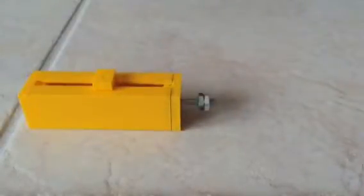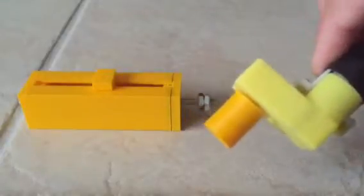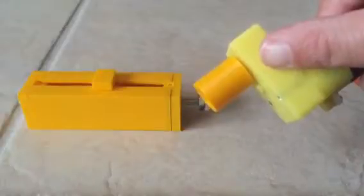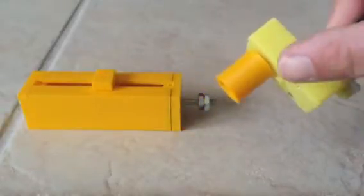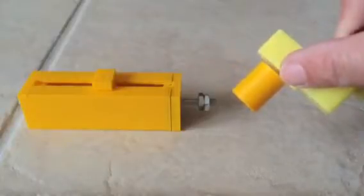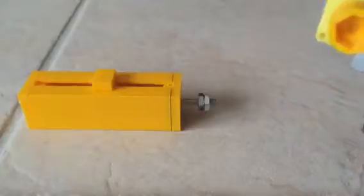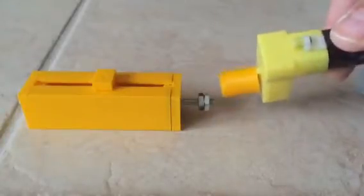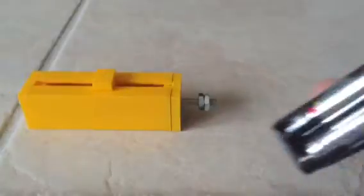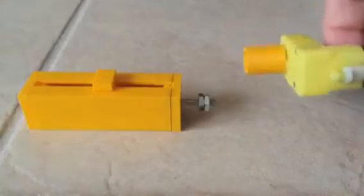We'll introduce our motor — it's a brush DC motor attached to a gearbox, found at a hobby store. I made a coupler where one end attaches to the shaft coming out of the gearbox. The other end fits over these two nuts. And last but not least, we have two AA batteries that will power our DC motor.